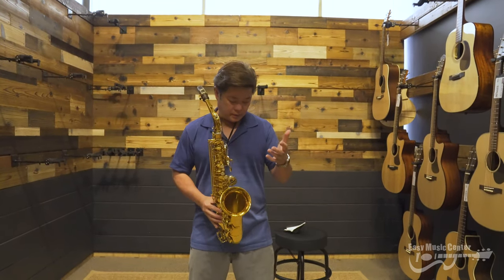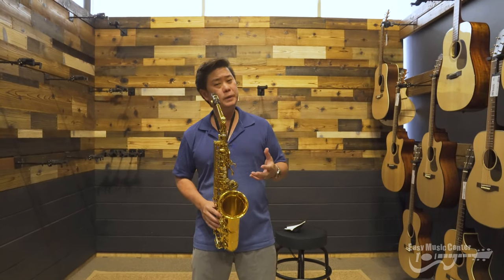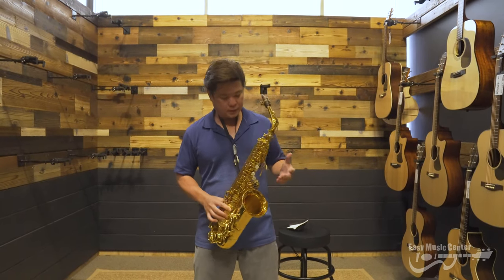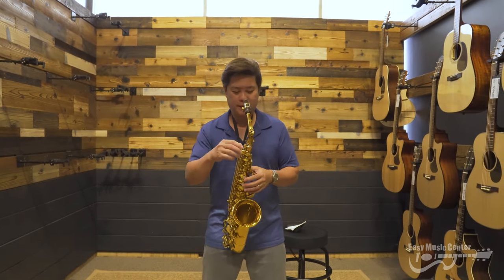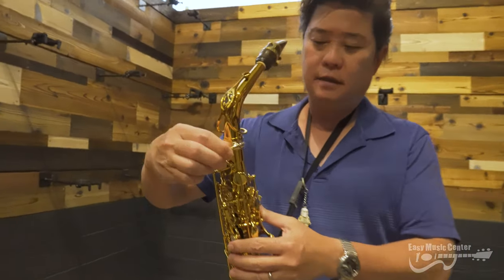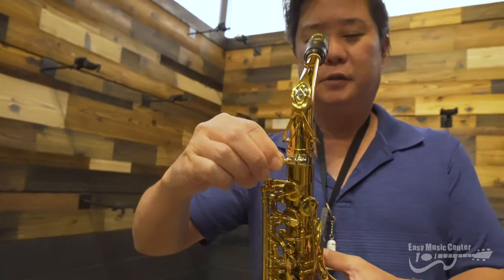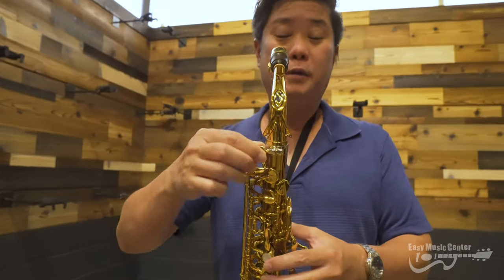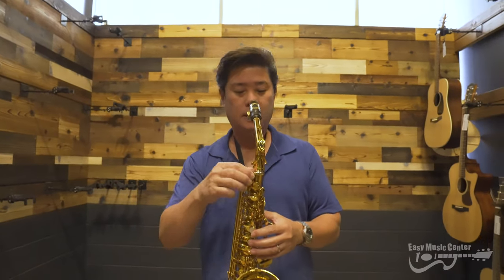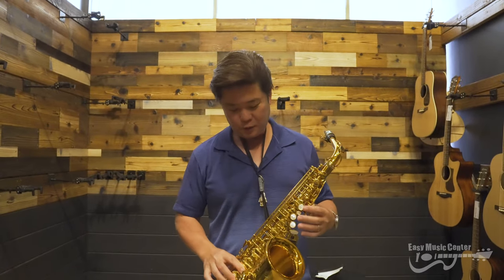The horn has a beautiful sound. I tried it with just a few mouthpieces but it speaks incredibly easily. It has this adjustable neck tenon that can be moved to any position that you'd like. I'm traditional so I just put it in the front, but I did notice that it does make a little bit of a difference in the response of the horn depending where you place it — something you want to fool around with.